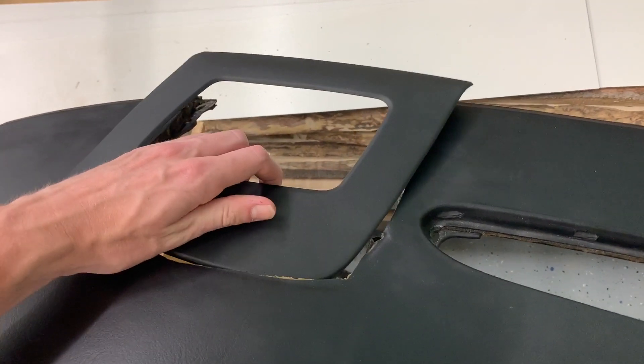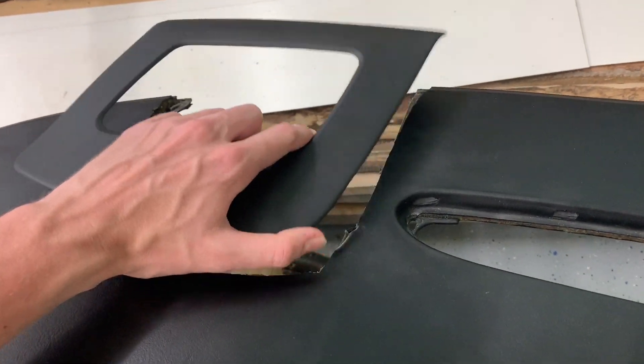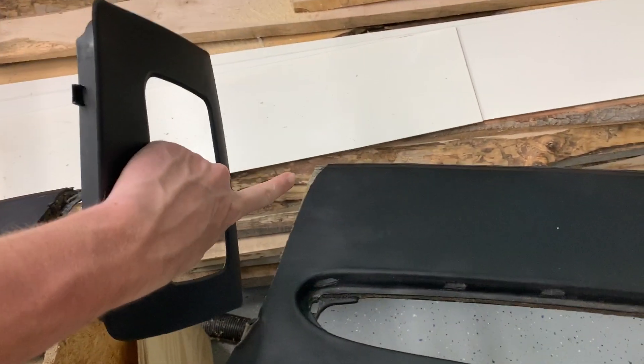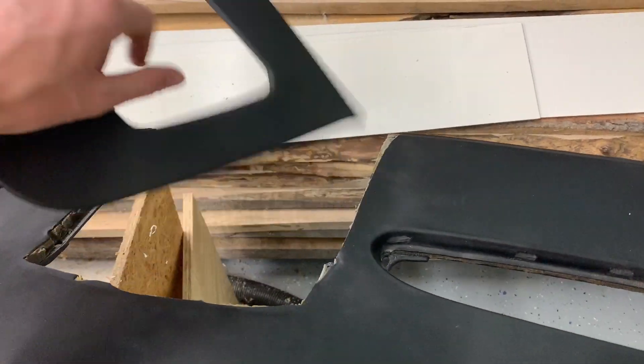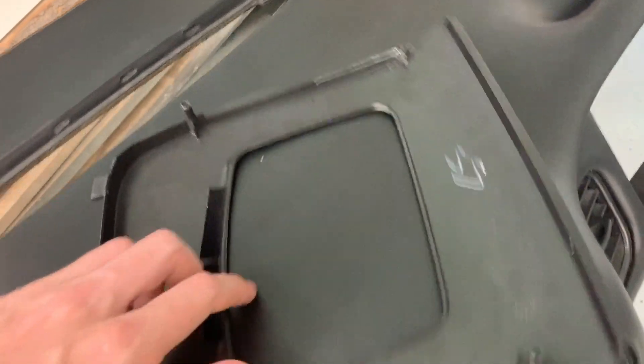I am going to glue it because I got it in the car and was bolting it down and the back edge was still lifting a little bit. So I'm just going to run some Gorilla Glue around the outside edge to get it to hold better. Since these tabs really help anchor it in the front, I'm just going to run it from like these pegs to the back.